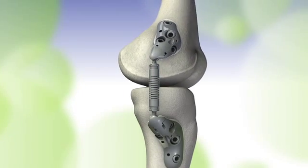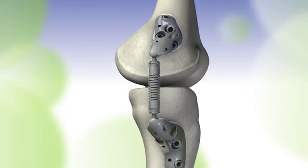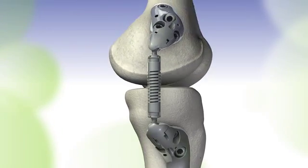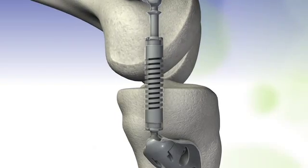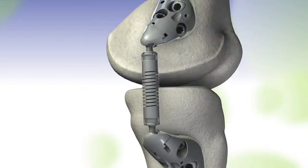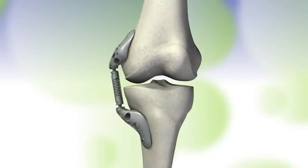It is both extracapsular and extraarticular, residing in the subcutaneous tissue on the medial aspect of the joint. The spring absorbs as much as 13 kilos or 30 pounds of load from the knee during the stance or weight-bearing phase of gait. In addition, the device glides with the movement of the knee and all of its normal ranges of motion.